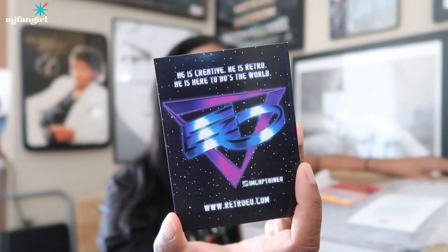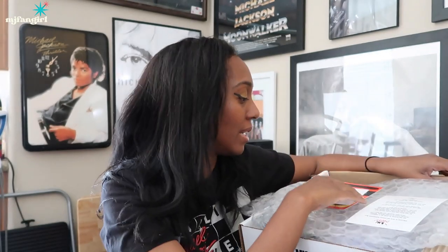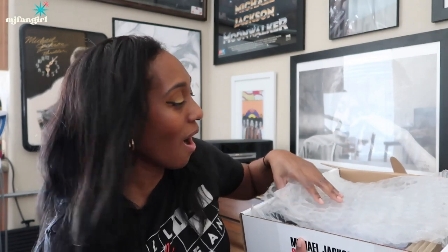He is creative, he is retro, he is here to 80s the world. If you guys don't know, definitely follow him — I'm Captain EO. He does really cool artwork, and if you saw my Thrillernights video, you saw all the artwork he did for that. This is just a note from Jonathan and Jamie, and one of the cool things about the MJ subscription box now is that a portion of all proceeds are going to Heal LA. One dollar from every MJ subscription box sold this year will be donated to Prince Jackson's Heal Los Angeles Foundation, and they do some really important stuff for the community here in Los Angeles. It's for a good cause.